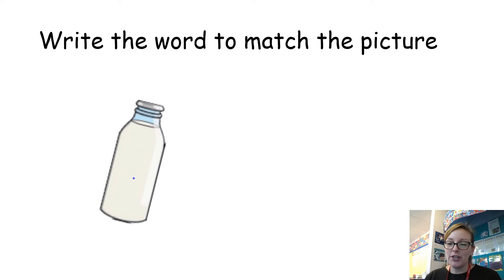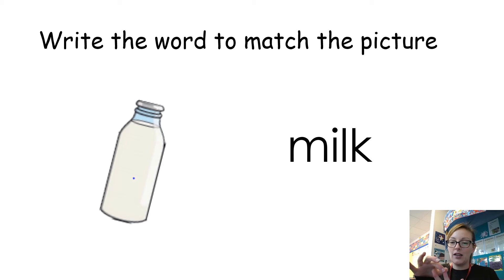Okay, this time I want you to do some writing. We're going to have a look at some pictures and I want you to see if you can spell the words to match the pictures. You need to use your fingers to help you — remember these words have got four sounds, so you need four fingers. So listen to the word: milk. See if you can put those sounds onto your fingers and then have a go at writing the word milk — have a go. Okay, so there's the word milk — well done if you spelt that correctly.